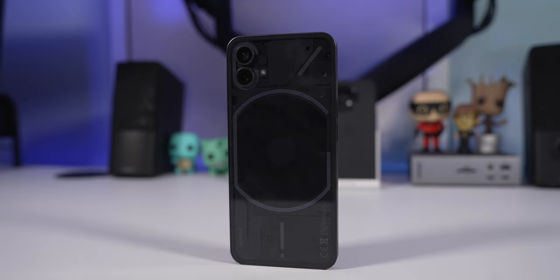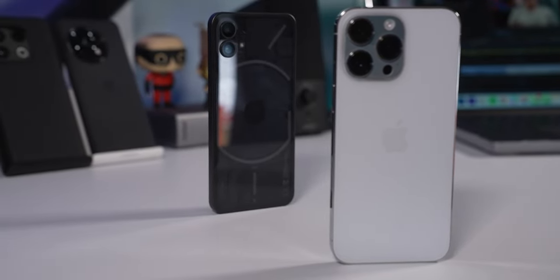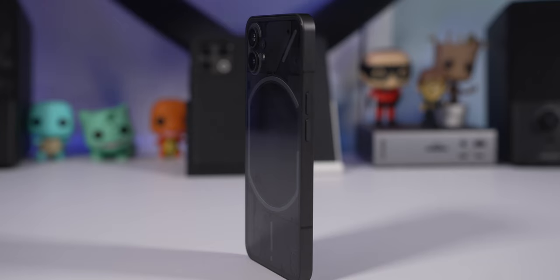The camera array reminds me of the S23 series with the cameras just sticking out from the back. I actually fooled a couple of friends — I showed off the Glyph interface and told them this was a prototype of the next iPhone. Because it looks so similar, they were like 'whoa, how'd you get that?' They were impressed, but once I told them it was an Android phone they turned away because they're iPhone people.